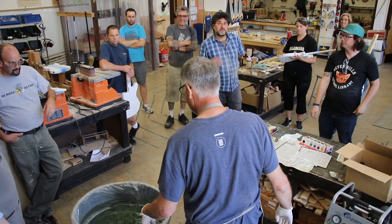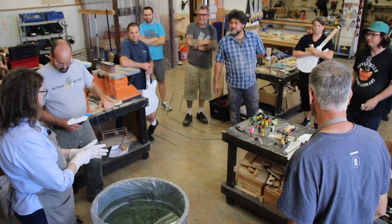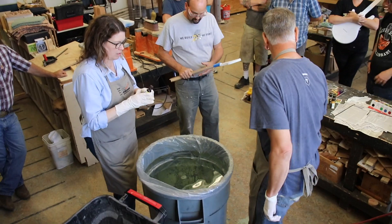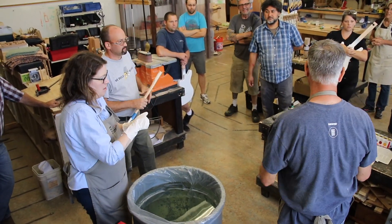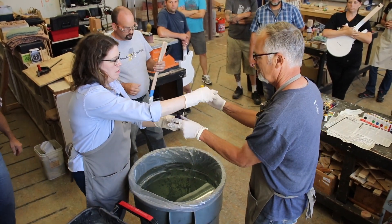So who's first? We're going to do a headstock. What colors are you looking for? Purple and gold. Shake it, shake it really well — we've already been shaking these, but it's really important. You can't shake it too much.